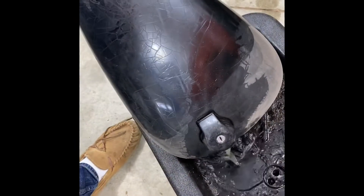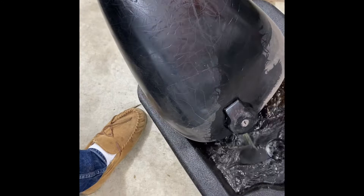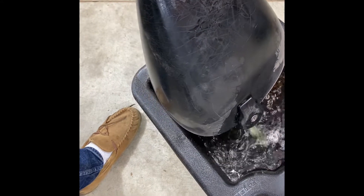First order of business: get rid of this 10-year-old gas.